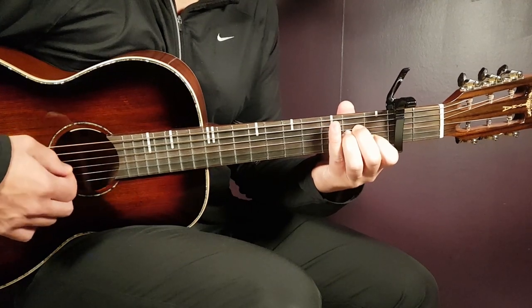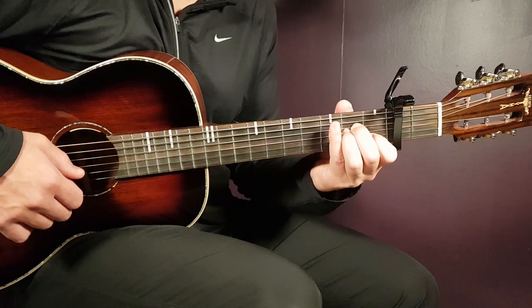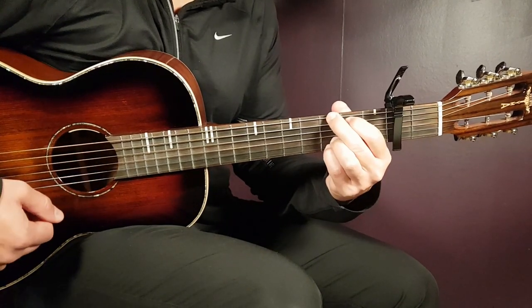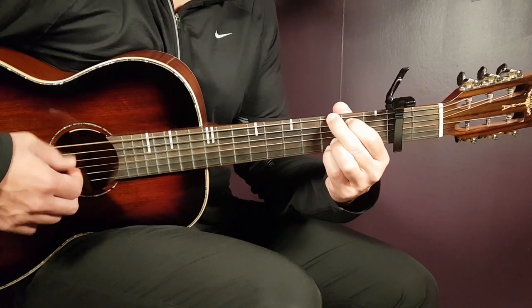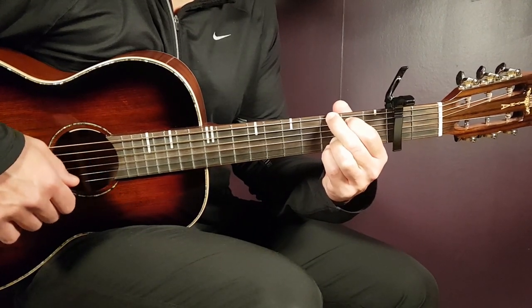And the final chord is the G: third on E, second on A, open D, open G, third on B, and third on E.